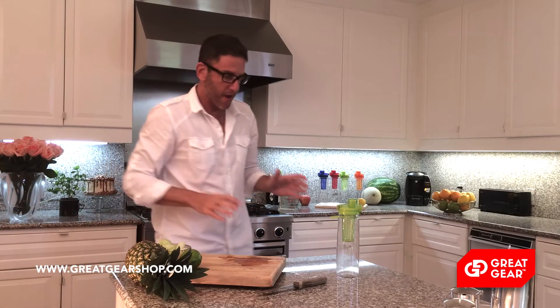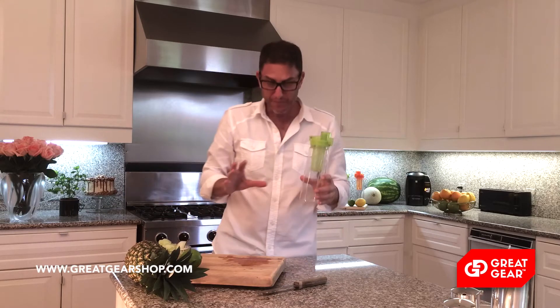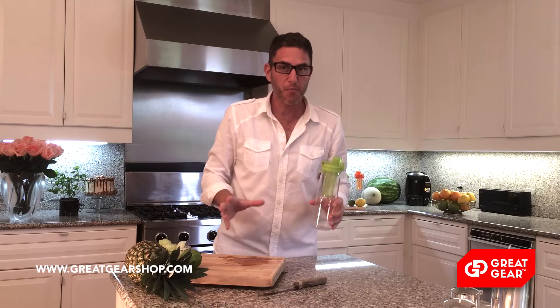Now I'm going to make one of my favorites in the green bottle, which will be honeydew, lime, and mint. But you can be creative — if you look in our recipe book or on our website, you're going to find not only recipe books, but lists of different ingredients that you can mix together and create your own infusions.